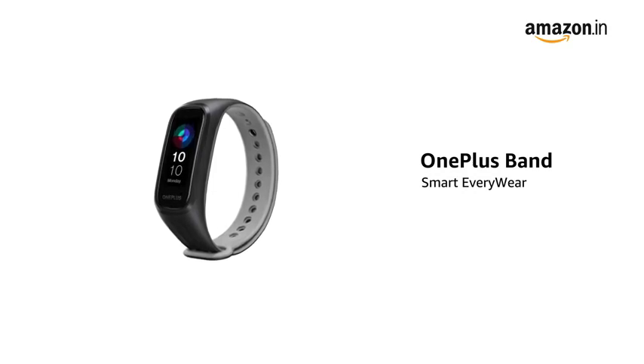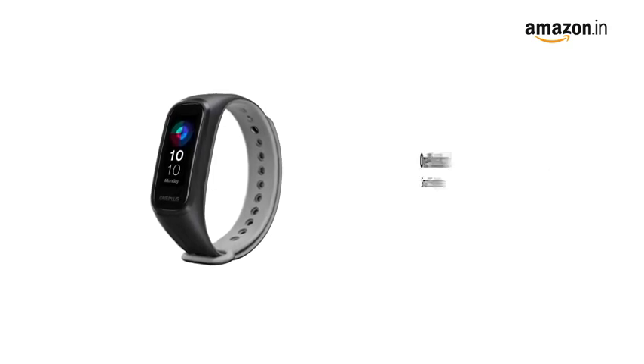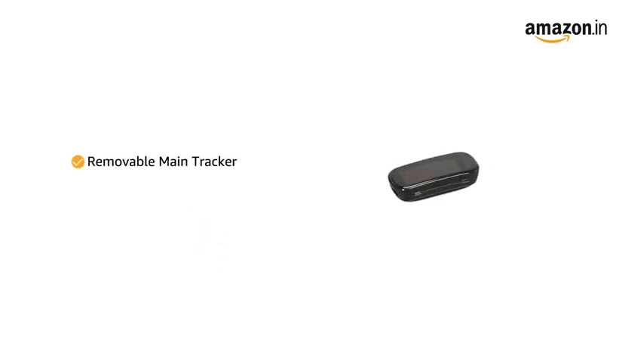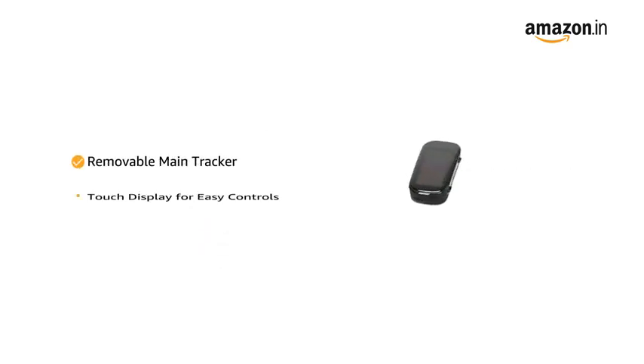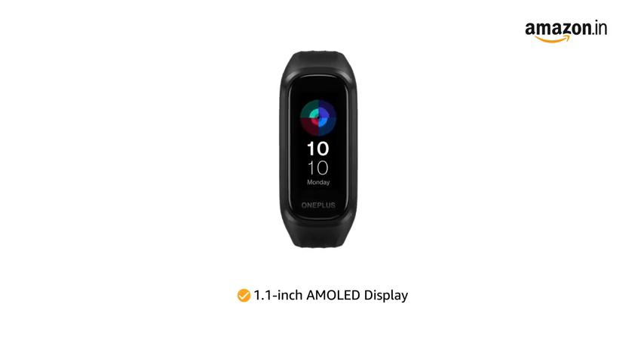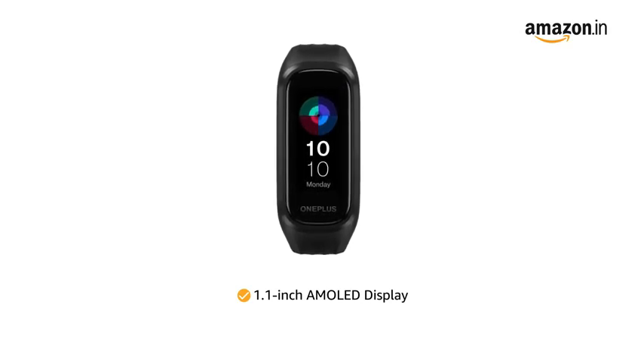Presenting the OnePlus Band Smart Everywhere, featuring a dual color band design. It comes with a removable main tracker design and a touch display for easy controls. The 1.1 inch AMOLED display adds brighter colors and higher contrast to the screen.